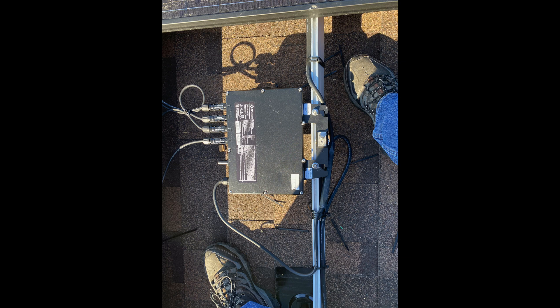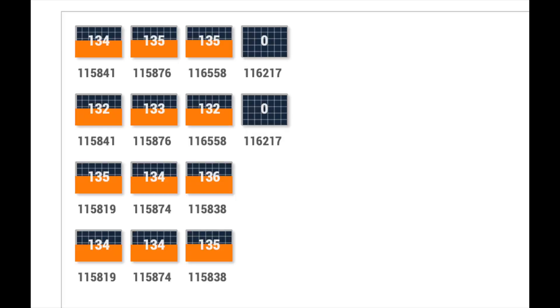This is the AP Systems YC600. Each one of these microinverters handles two solar panels of about 400 watts apiece. I noticed the output on one of my subarrays — my subarrays are all 14 panels, there are four 14-panel subarrays — its output was reduced. I went on to the AP Systems website and it was showing that two panels were dead, which meant probably one microinverter had failed.